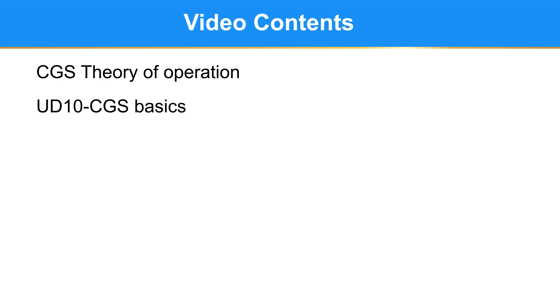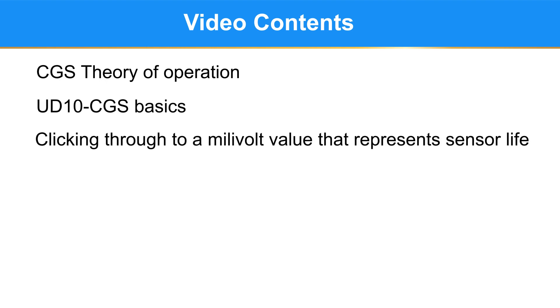This video will cover the CGS theory of operation, connecting the CGS to the UD-10, and clicking through to find a millivolt value that represents the life of the sensor.